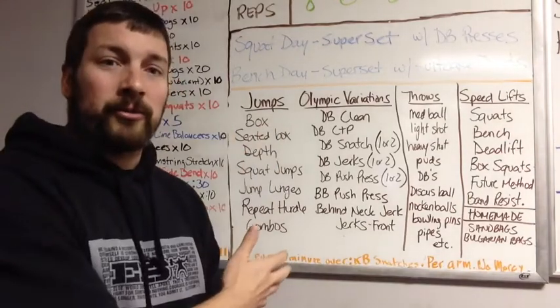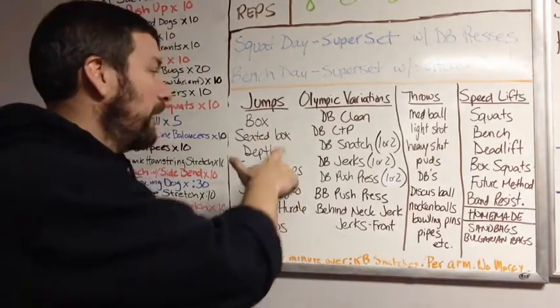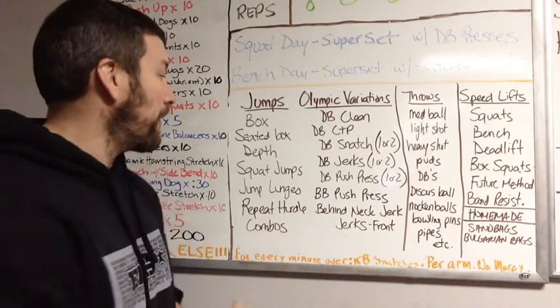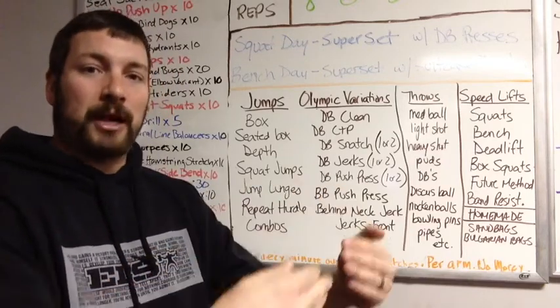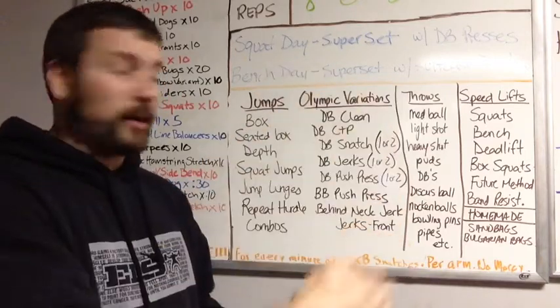We're going to start off with jumps. We have box jumps — jumping up onto a high box. Seated box jumps, similar to a box squat where you're sitting down on one box and jumping up onto another. Depth jumps — jumping off of a tall box, reacting as soon as both feet hit the ground, then jumping up onto another box.